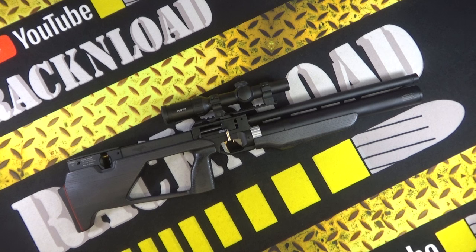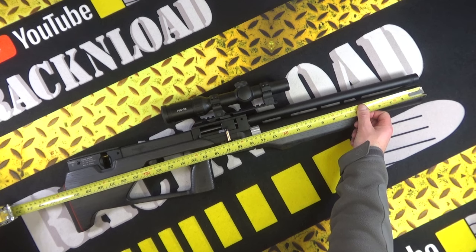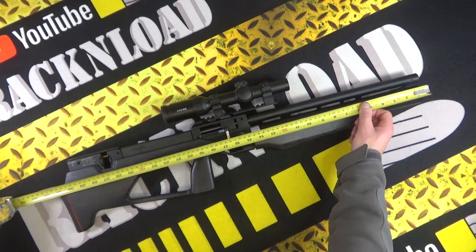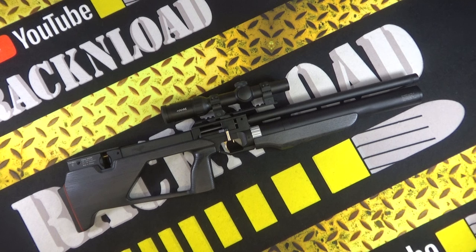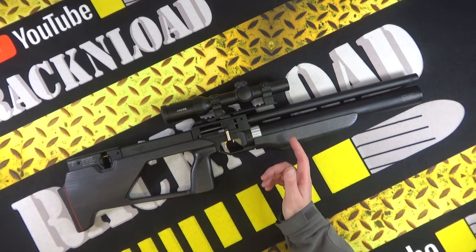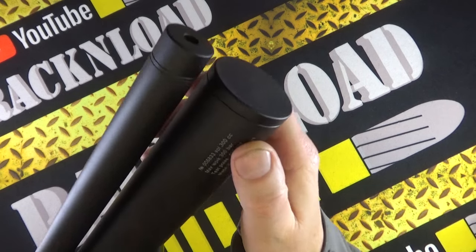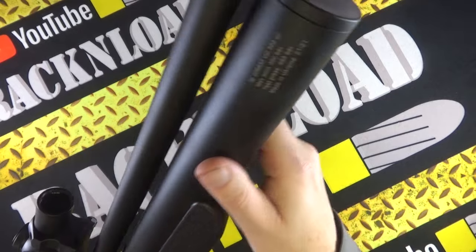It is a very accurate rifle, I'm quite impressed with it. The overall length of this rifle — and I sometimes don't trust what websites say — is 790mm or 31.5 inches. It weighs in at approximately 2.9 kilograms unscoped. Magazine capacity in .177 is 10 rounds, 10 rounds in .22, and 8 rounds in .25 cal. This is the bigger version with a 300cc reservoir.